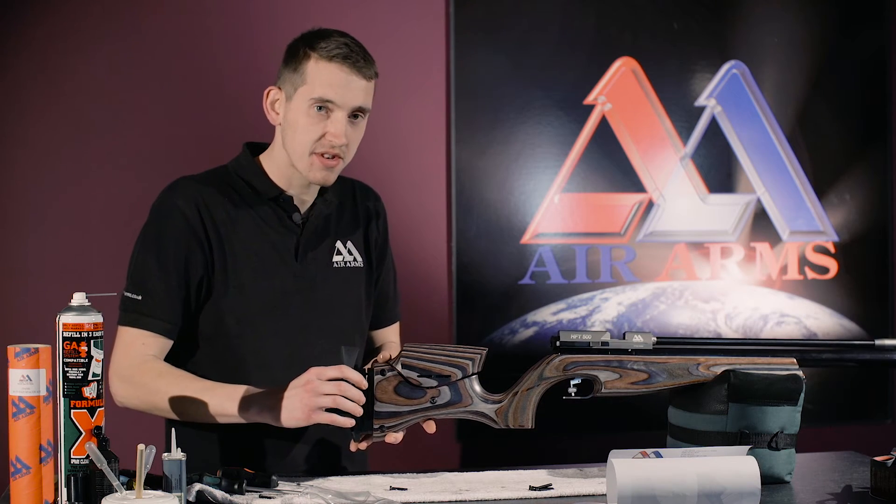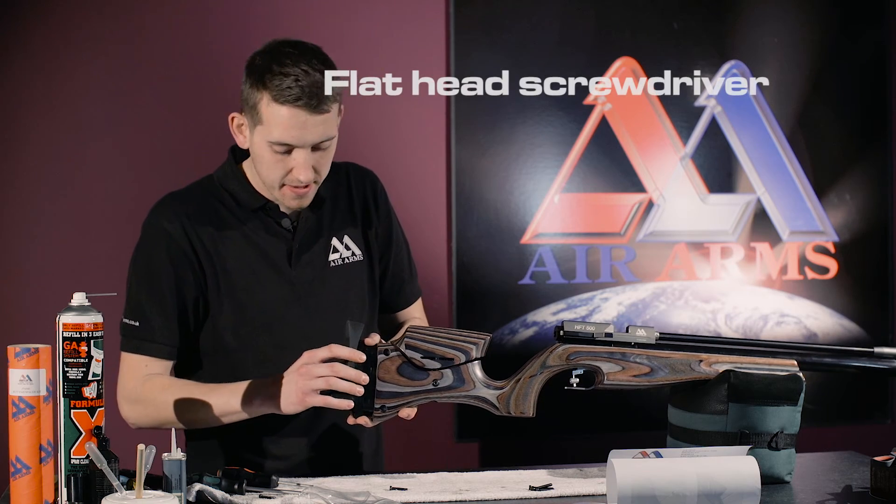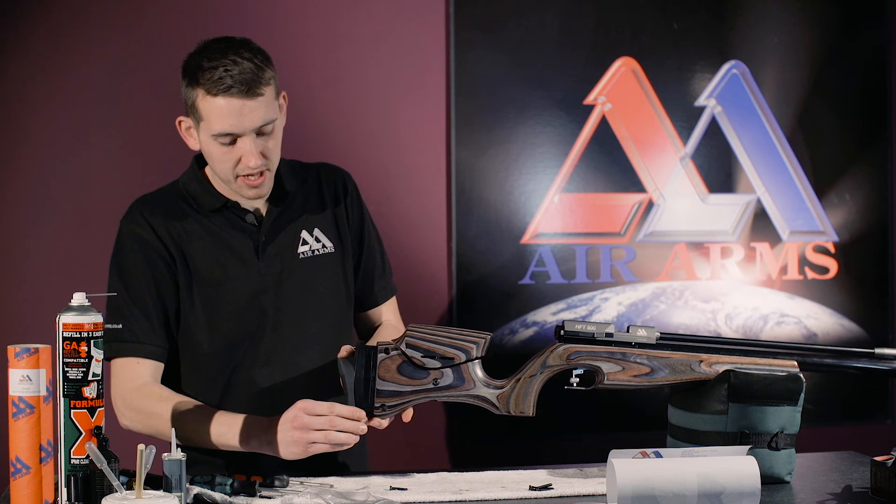Now all the spacers have been fitted, it's time to do the screws up from the back of the butt pad, and then slide the butt down.